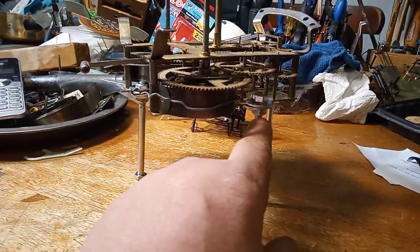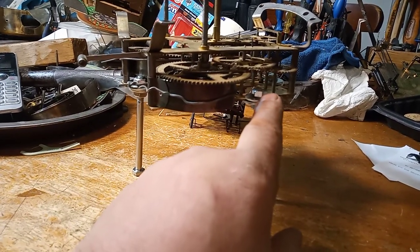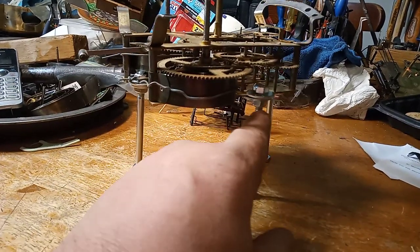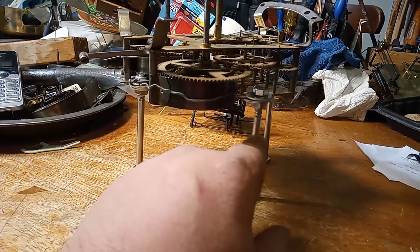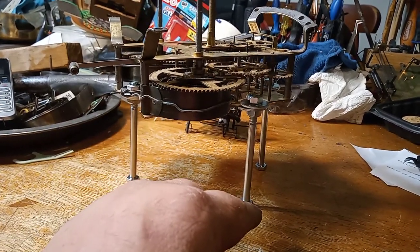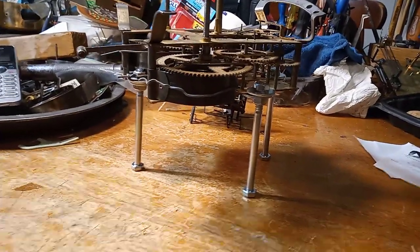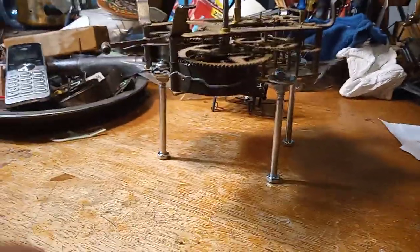I would suggest that you bugger up the ends of the nuts so the nuts don't come off, and so they only go so far down the thread, and that way you don't have any problems.